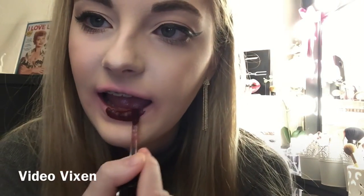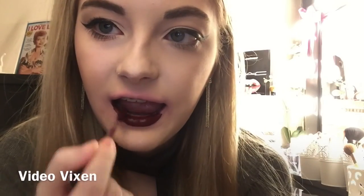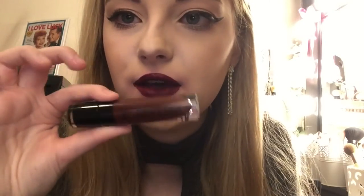So this color is called Video Vixen. This is Video Vixen. It's definitely a very bold, vampy, fall color. It's a very deep plum color. My lips aren't stained, I'm just sick right now. This is Video Vixen.